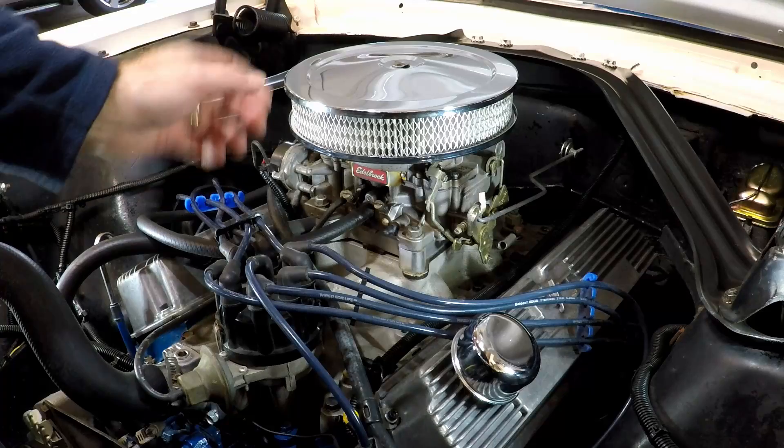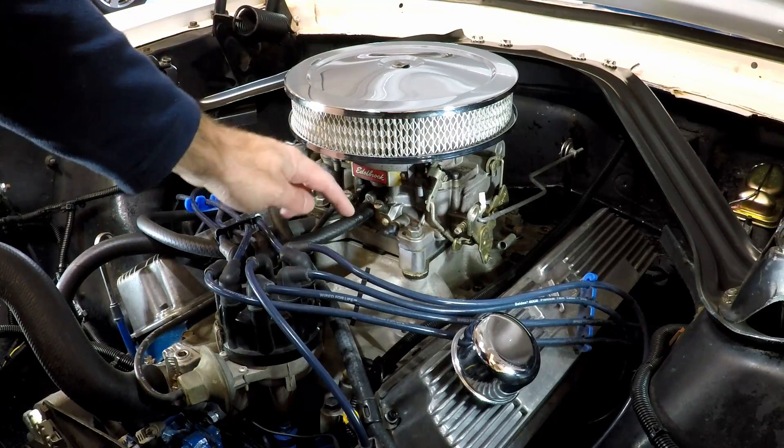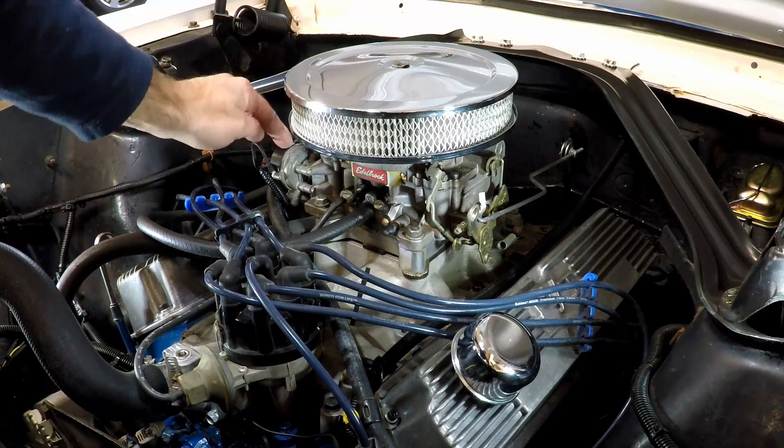We've got quite a bit to take apart here. We need to take the air filter off, the throttle linkage, disconnect the vacuum lines and the fuel line, and then the connection for the electric choke.